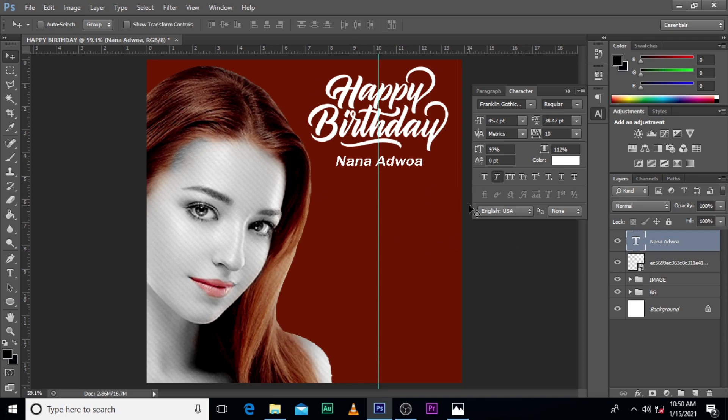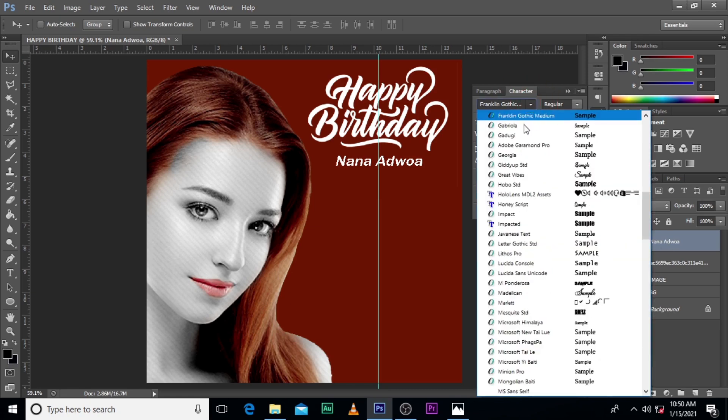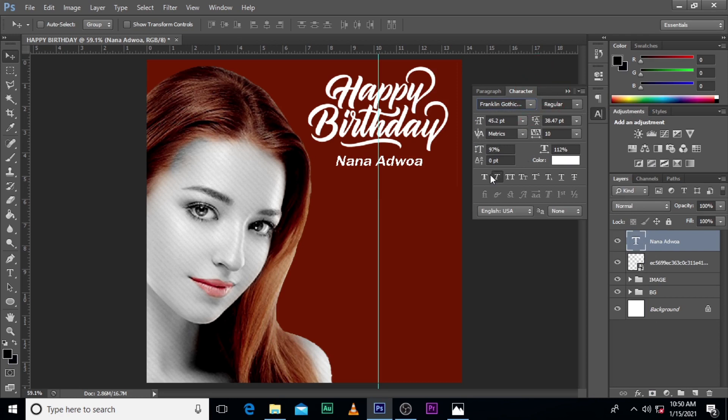So the next thing we are going to do — take notice — Nana Adroa was Franklin. I just gave it italics and pretty much that's all. The color was white. I'm going to leave everything in the description for you to download.